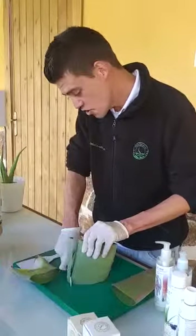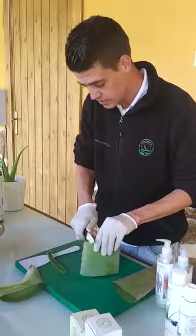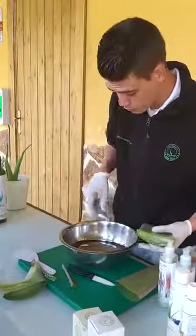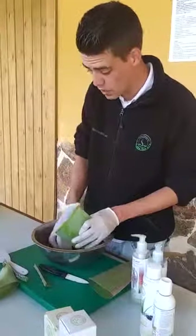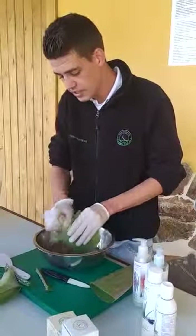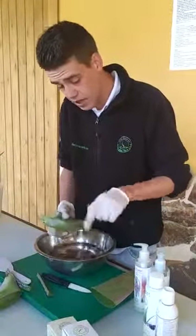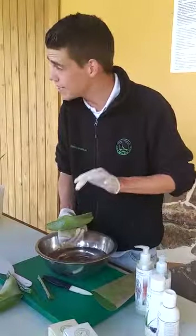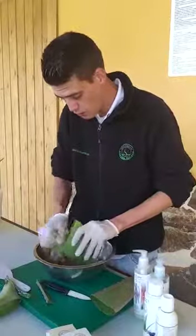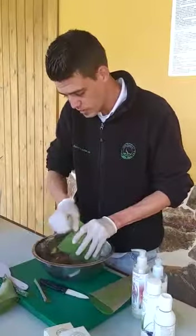Normally we cut it and then we wash it away with pure water — you can see it's pure water. We wash it away and you can see it's becoming transparent; the yellow is becoming transparent. Then we can use it. We always have to wash it.